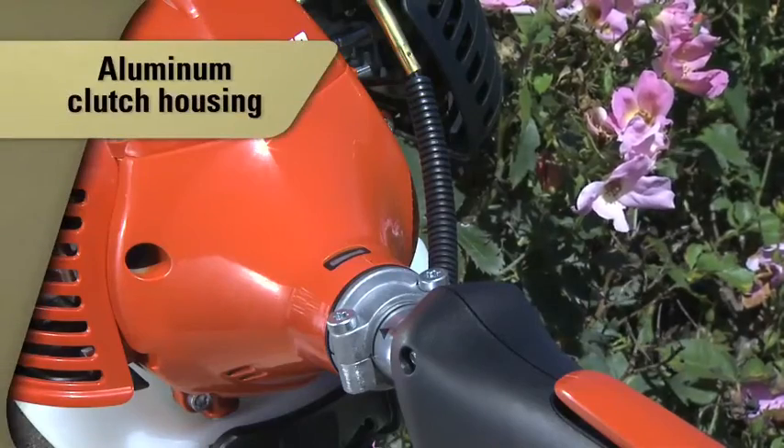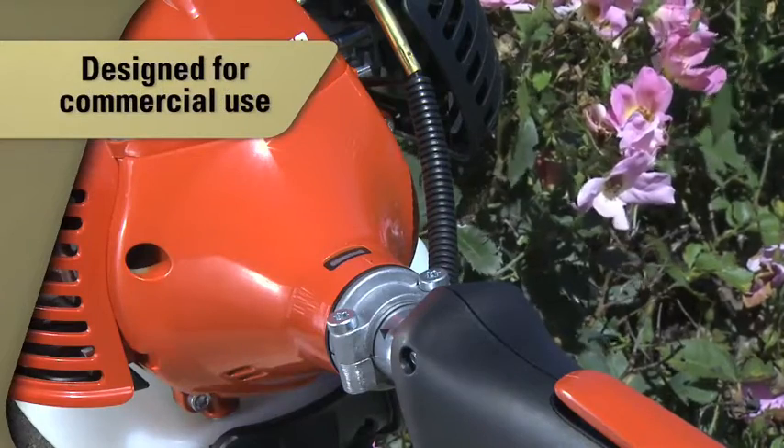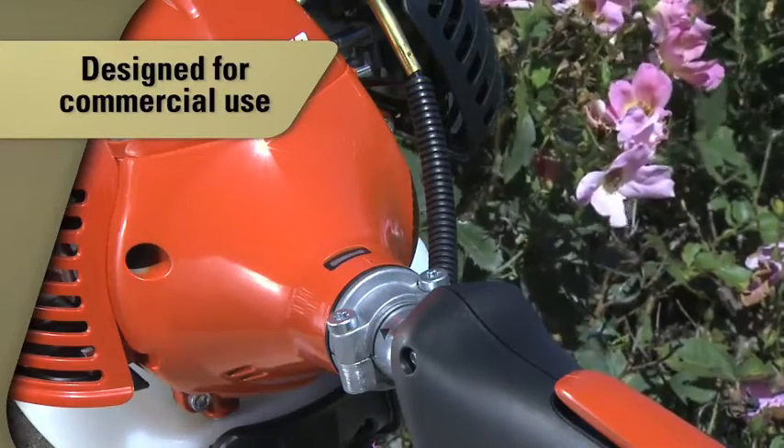The commercial-grade aluminum clutch housing is designed to withstand the wear and tear from day-in, day-out use.